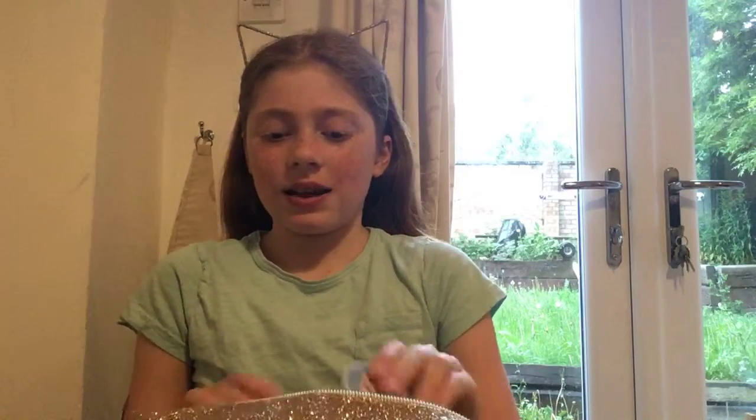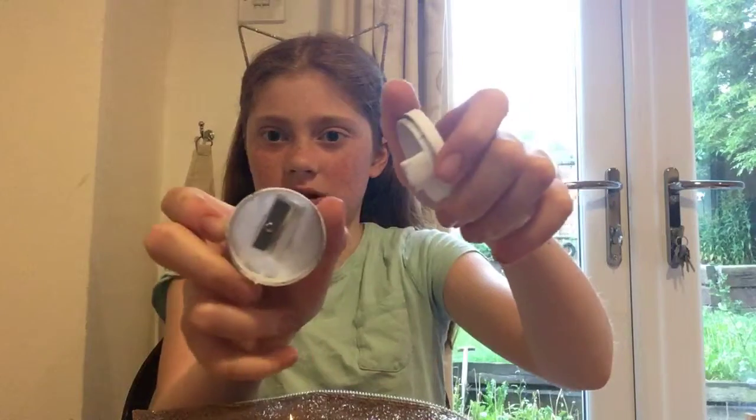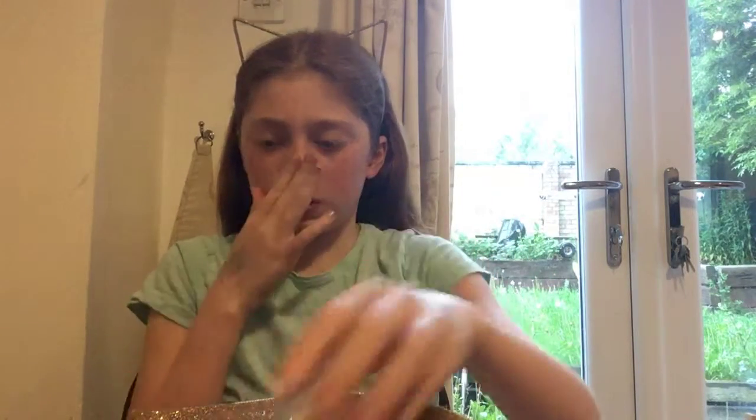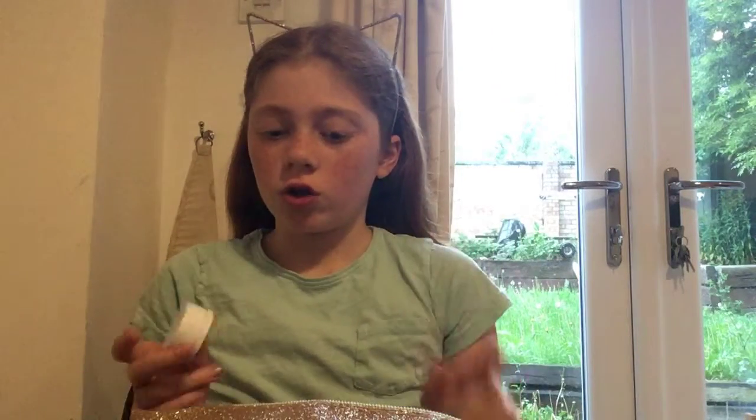Next I have an owl sharpener - it's one of those open-and-close ones, and when it's full you can just empty it. I got that off of e-praise at my school.